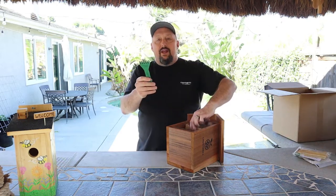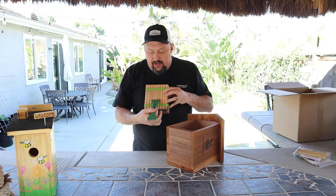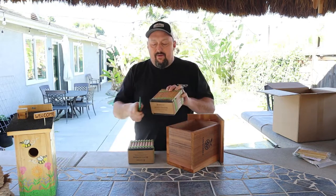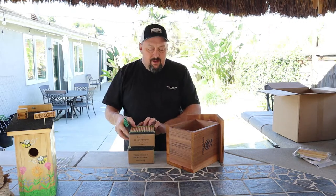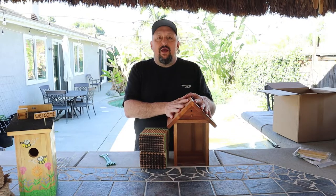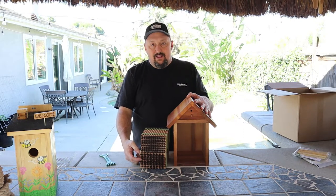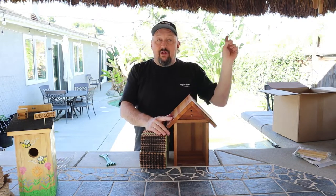We ended up getting a nesting block tool, which allows you to get in and clean and scrape. There's a bigger wider one for the mason bee block and a smaller one for the leaf cutter bee block. We also got a bigger box than before — last year we had one that held a single block and some reeds but couldn't fit two. Our plan this year is to put leaf cutter bees in the larger box with two nesting blocks, and put the mason bee nesting block in our existing house from last year.